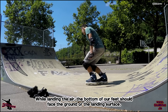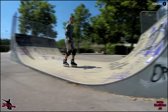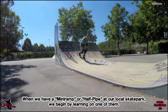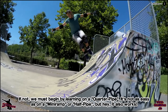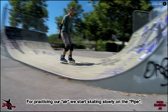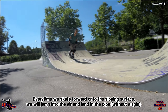Während wir uns in der Luft befinden, achten wir darauf, dass unsere Rollen stets ungefähr parallel zum Boden bzw. parallel zur Landefläche zeigen. Wenn wir eine Miniramp oder eine Halfpipe zur Verfügung haben, lernen wir den Air dort, denn es ist wesentlich einfacher. Wenn ihr keine Miniramp oder Halfpipe habt, sondern nur Quarterpipes, dann ist es auch nicht schlimm – auch daran könnt ihr es üben. Für den Air starten wir mit kleinen Übungen, indem wir in der Miniramp langsam hin und her fahren. Jedes Mal, wenn wir in die Gebogene hineinfahren, springen wir leicht ab und üben somit den Absprung, landen aber auch wieder ohne Drehung in der Pipe.